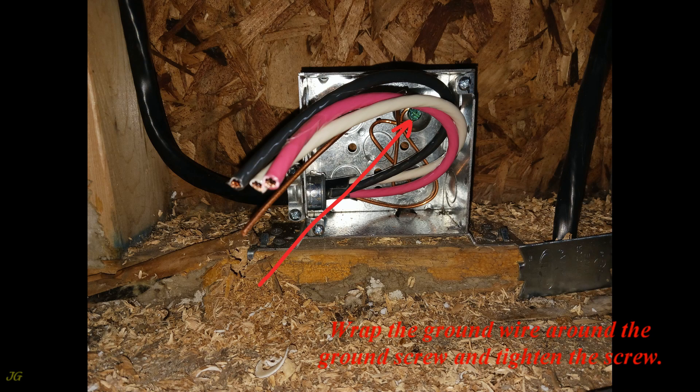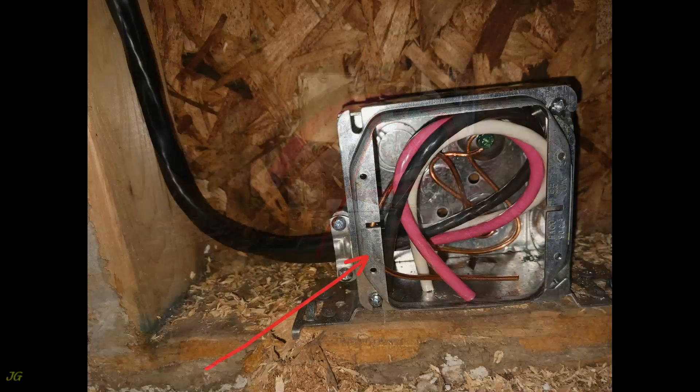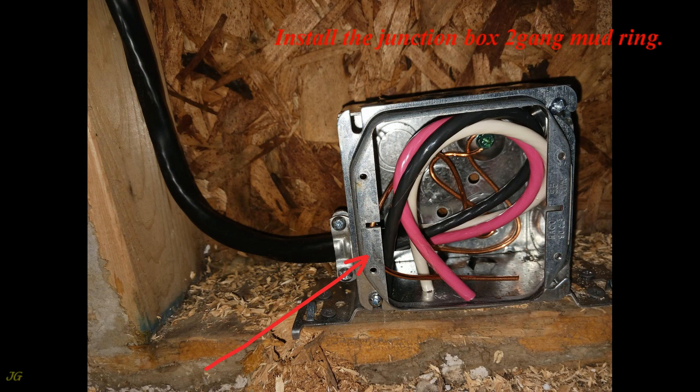Wrap the ground wire around the ground screw and tighten the screw. Trim all wires to the desired length, but not shorter than 6 inches. Install the junction box 2-gang mud ring and insert all wires into the junction box.